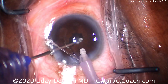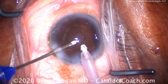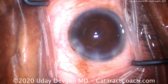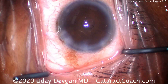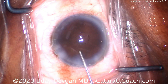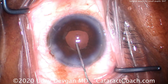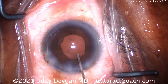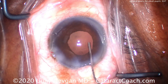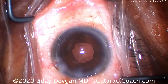Now getting back here, here's the end of the case. Look how tiny the pupil has become — that's a very small pupil now. We've removed all the cortex, but what are we going to do next? Let's fill up the eye with more viscoelastic. There's this cohesive viscoelastic — it expands the pupil a little bit, and that's helpful. What we'll do now is implant the IOL. We're going to put a single-piece acrylic lens in the capsular bag.